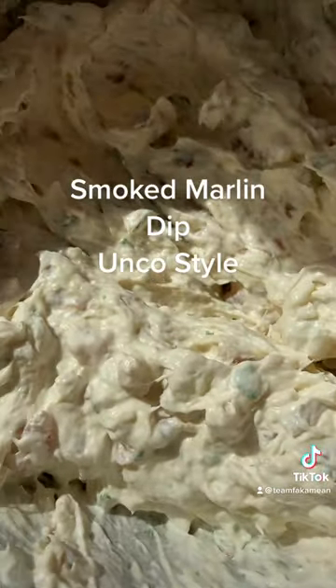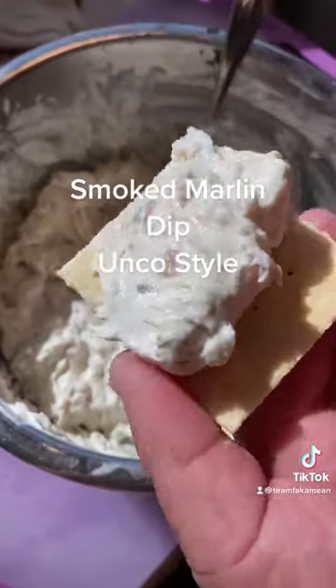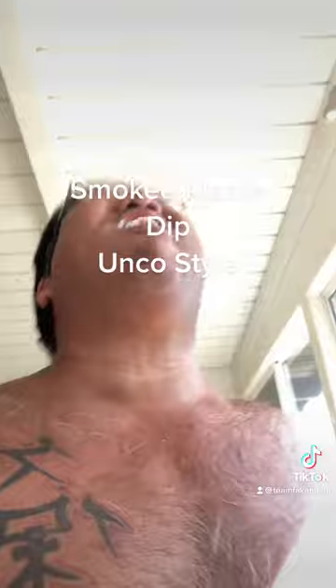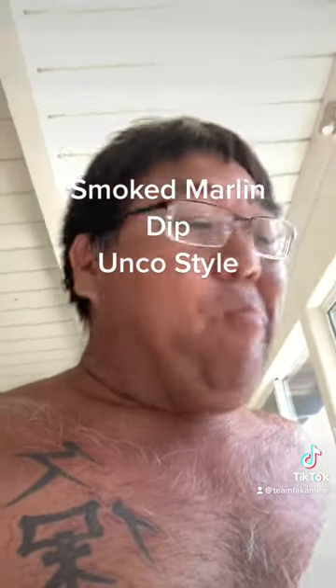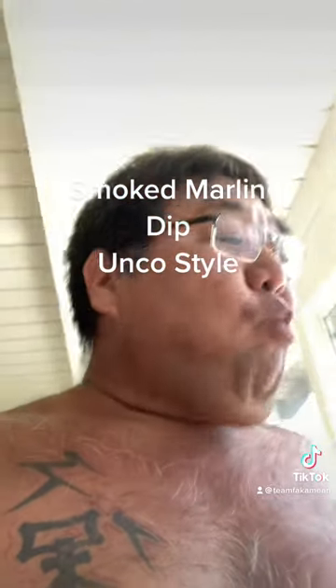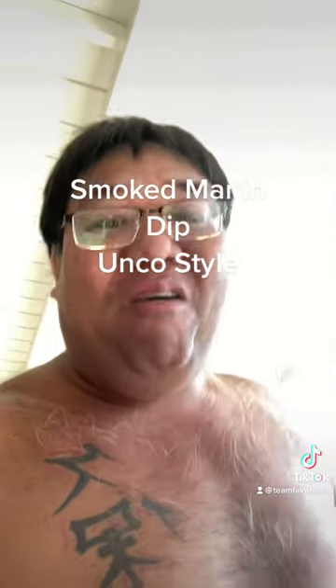We got a cracker right here and we're gonna put the dip on a cracker and sample this bugger — big flavors, Uncle Chad style smoked marlin dip. Let's sample this. Oh man, you guys gotta try this — Uncle Chad smoked marlin dip, take care and have a good one!